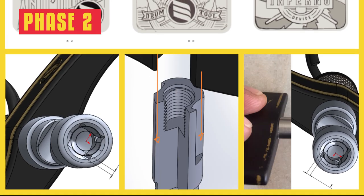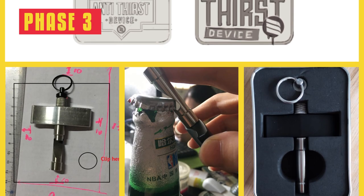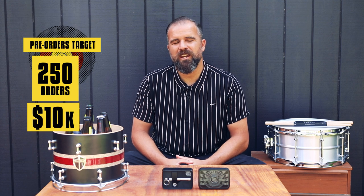At version number three, we have finally reached our initial vision of producing a drum key that is both robust and classy. With your help, we aim to reach our target of 250 orders or 10k. So let's jump straight into key features.